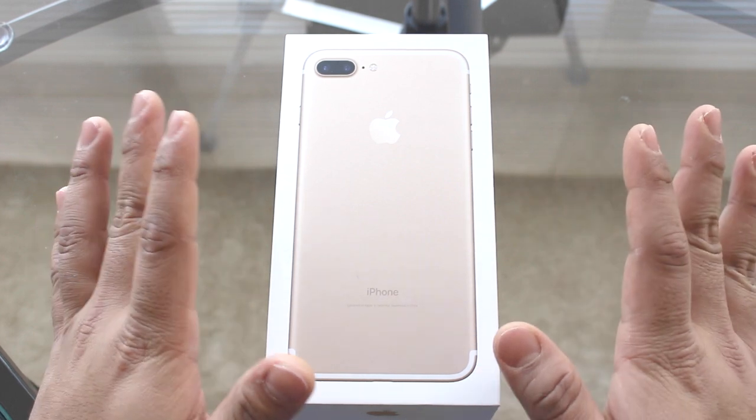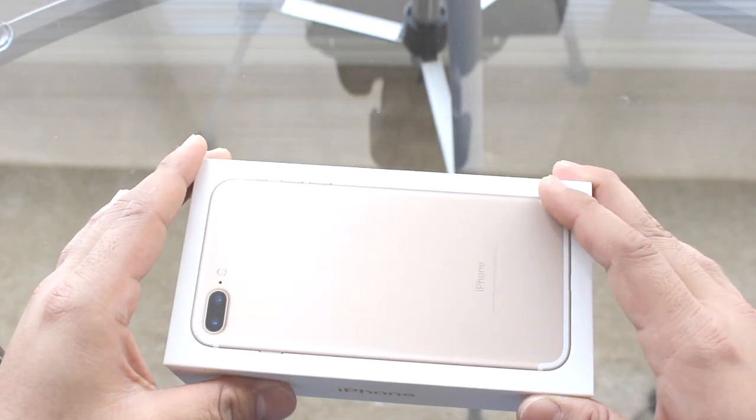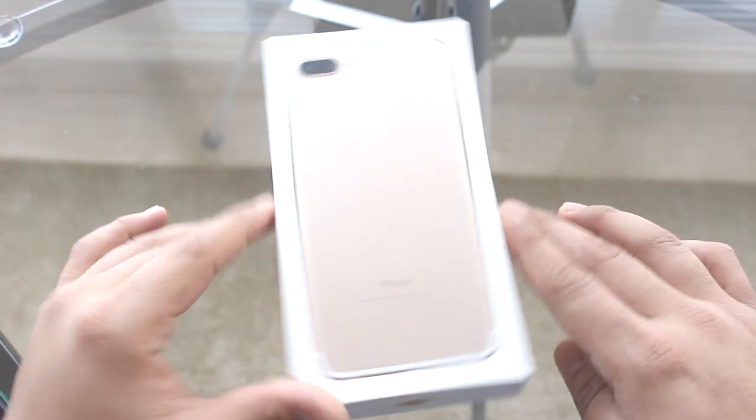What's up guys, welcome to my channel again. I am starting my video: iPhone 7 Plus vs iPhone 6 Plus comparison. This is an unboxing. So please stay tuned. I received this box last week. As you can see, the box has no headphone jack — this is the iPhone 7 Plus. Let's check it out guys.